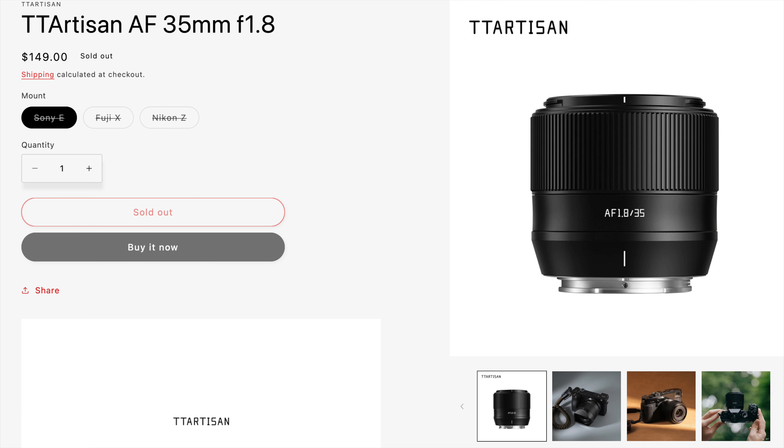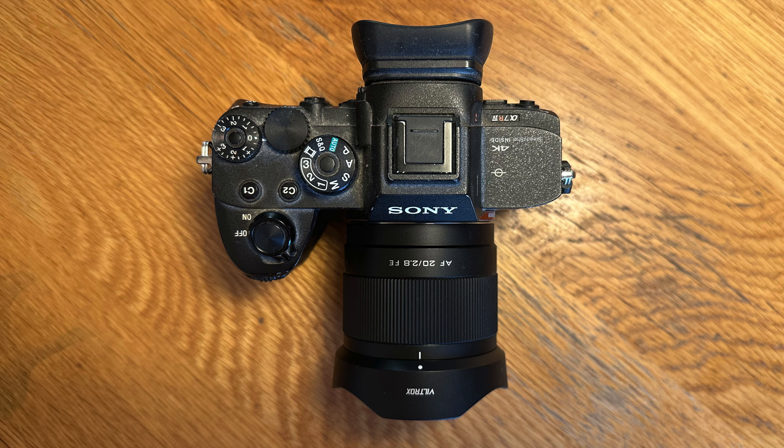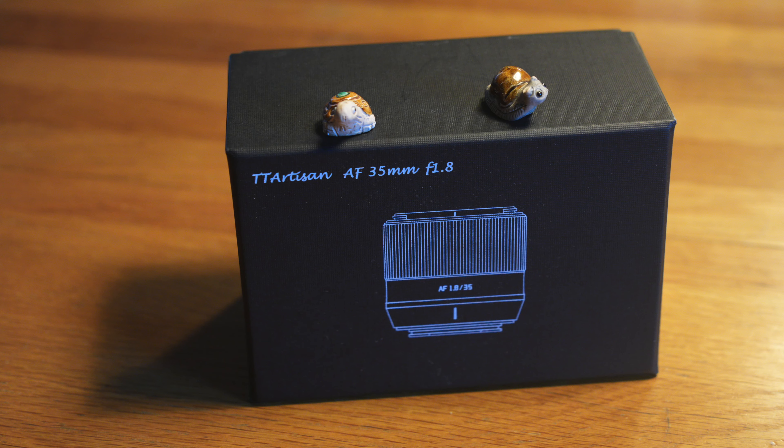It's priced at $149, and I wanted to check out if the lens is actually good enough in terms of autofocus performance and quality, considering the low price. TT Artisan was kind enough to send me a copy of the lens.